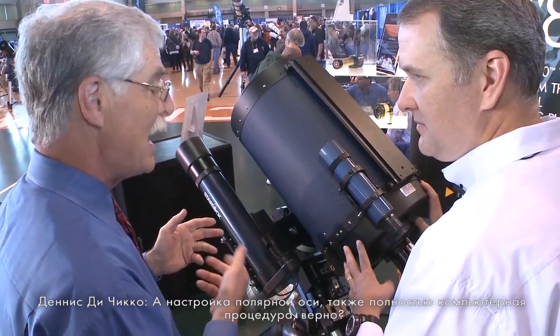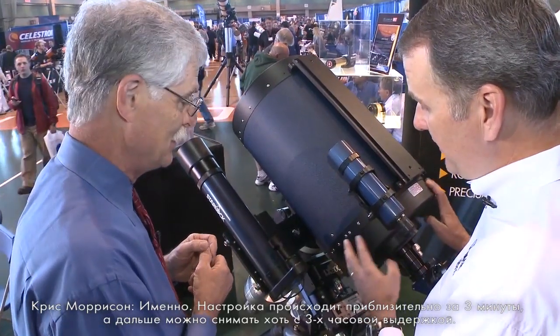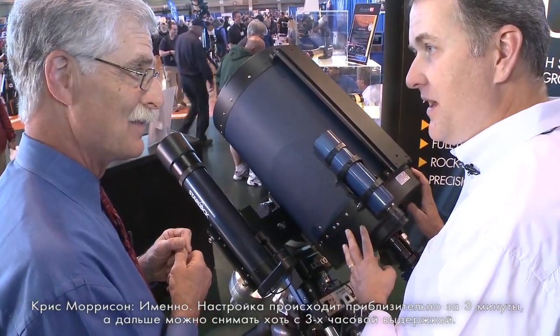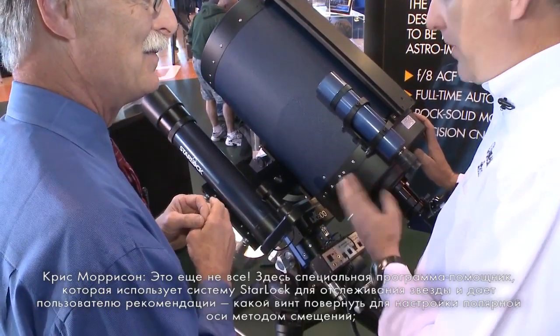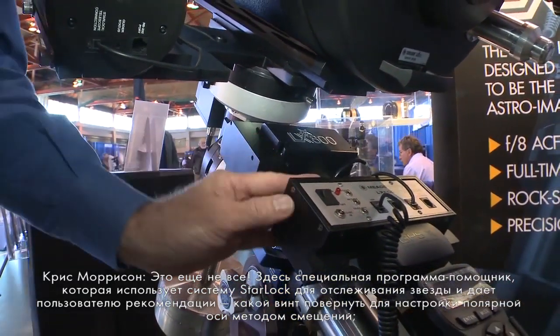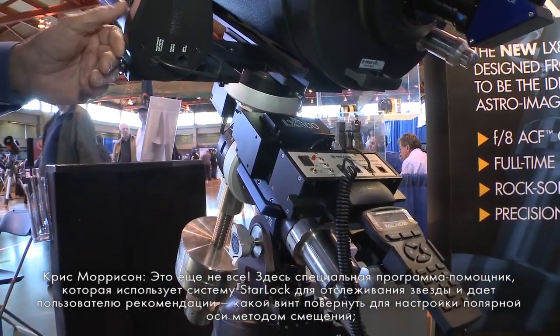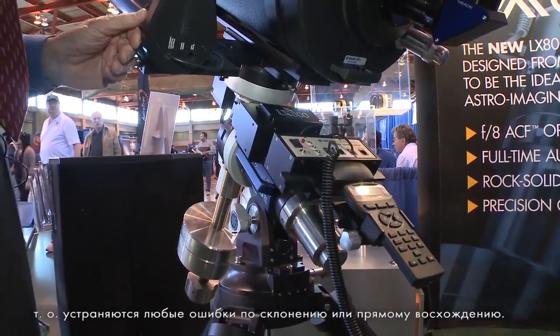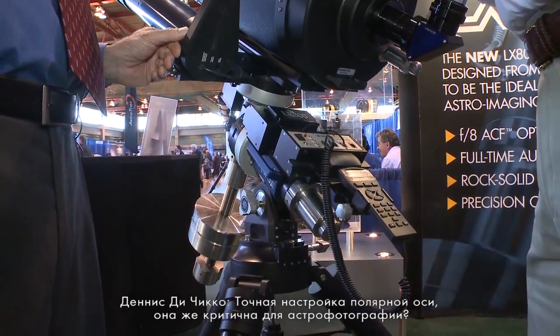Setup in the field even has a computer-assisted polar alignment routine. You can actually align this telescope in about three minutes and be guiding in about three and a half — just take it out, set it up, and you're ready to go. We also have a drift-align assist, which uses the StarLock to help image a star and assist a user in getting precisely drift-aligned to make sure you're not getting any declination or RA drift, giving you the precise polar alignment needed for really critical astrophotography.